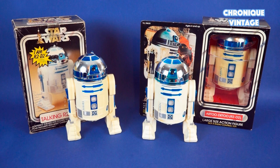To tell apart both made-in-Hong-Kong figures, you can see the Palitoy front switch button versus the Kenner front right-hand button.